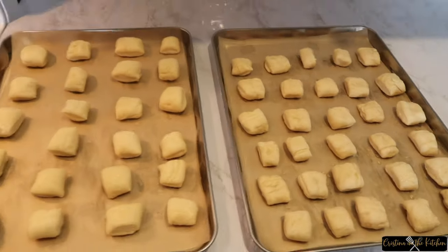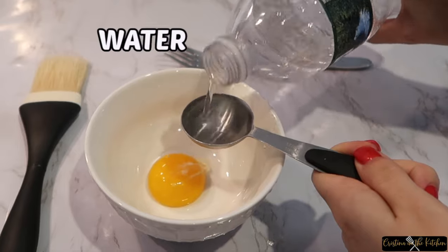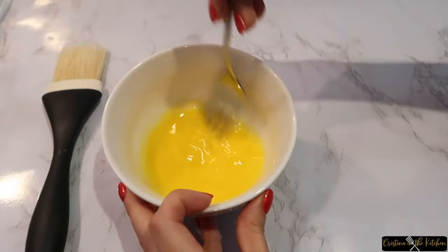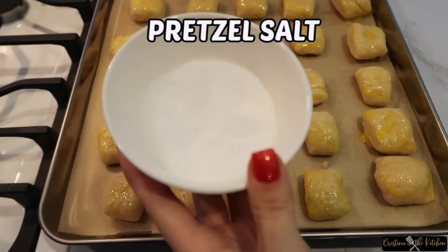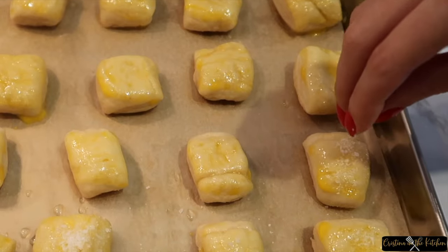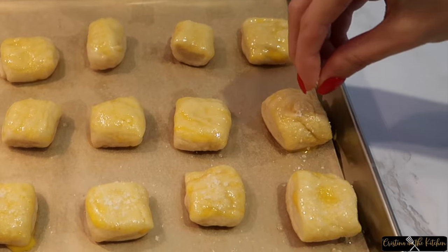Arrange them evenly on your baking sheet and make an egg wash by mixing one egg yolk with one tablespoon of water. Brush on the egg wash and sprinkle with pretzel salt or kosher salt. Pretzel salt makes such a difference in the texture and taste — I link the one I use down below in the description box. However, kosher salt will do as an alternative.